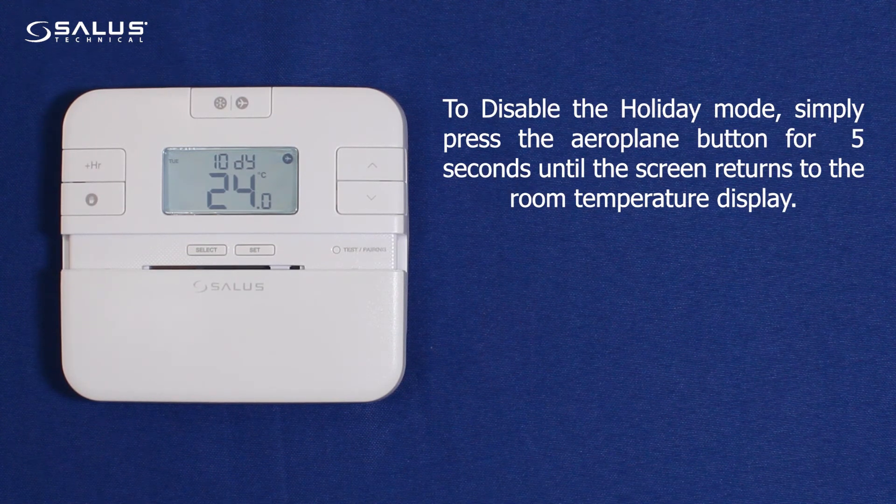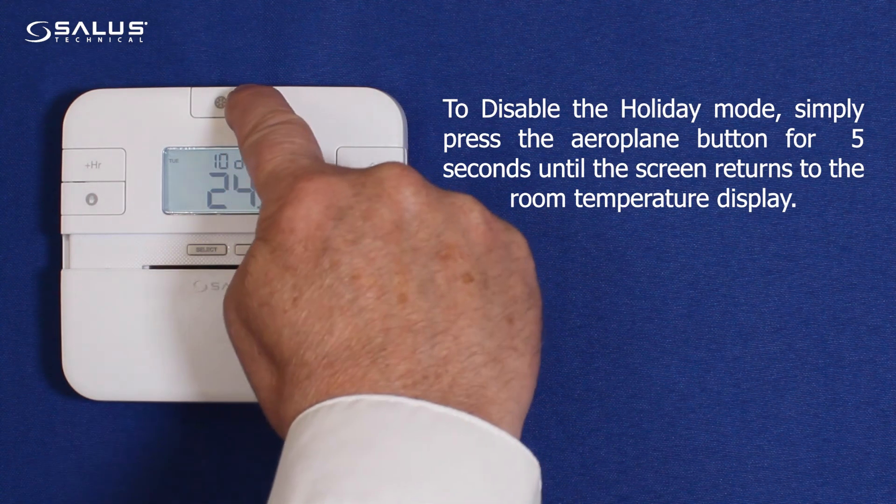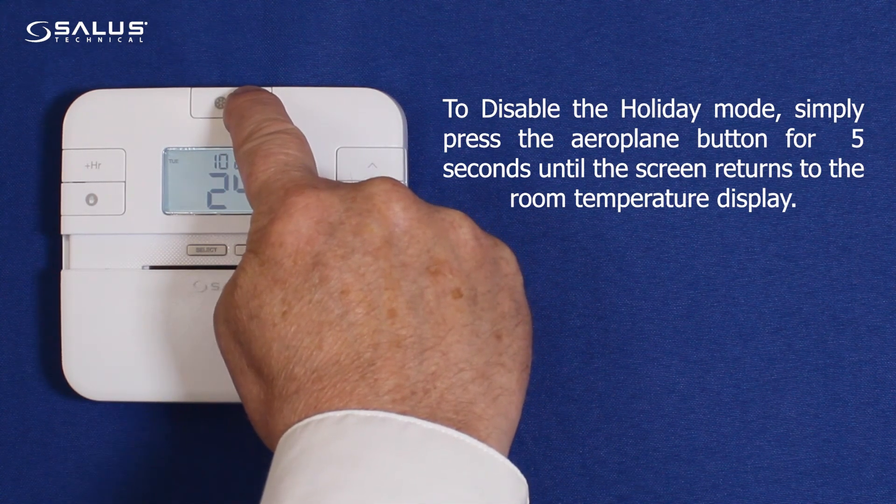To disable the holiday mode, simply press the aeroplane button for 5 seconds, until the screen returns to the room temperature display.